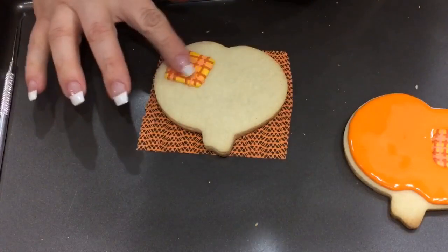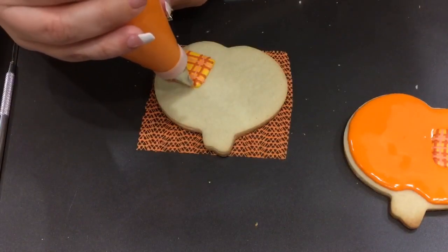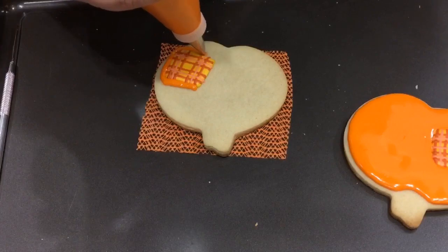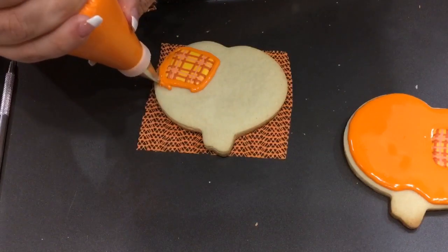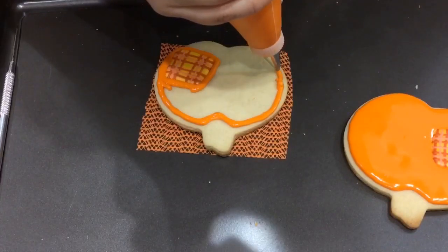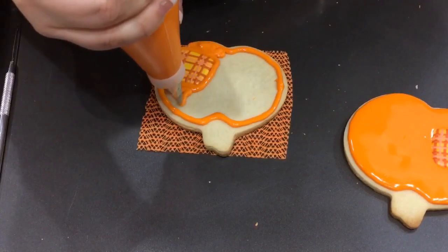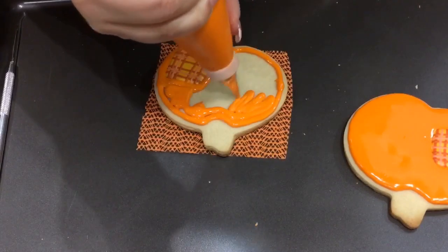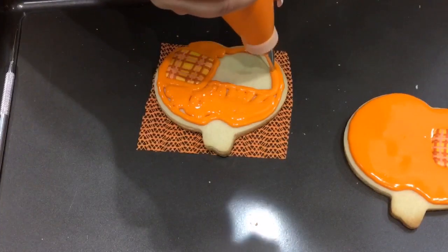I gave this some time to dry — it hasn't completely dried but it's good enough to fill in the pumpkin. I have my orange in a tip 3, and I'm basically going to fill the entire pumpkin. I'll go around my square first and then fill in the rest of the pumpkin, going very carefully on the edges. When I come up to the top, I'm going to make a V shape, that way I don't have to use my edible marker just for that. It's a sort of medium flooding consistency — I didn't make it too runny because I had to come close to the edge.